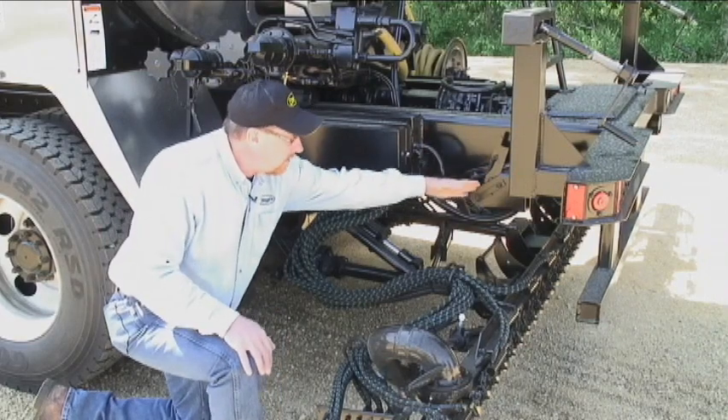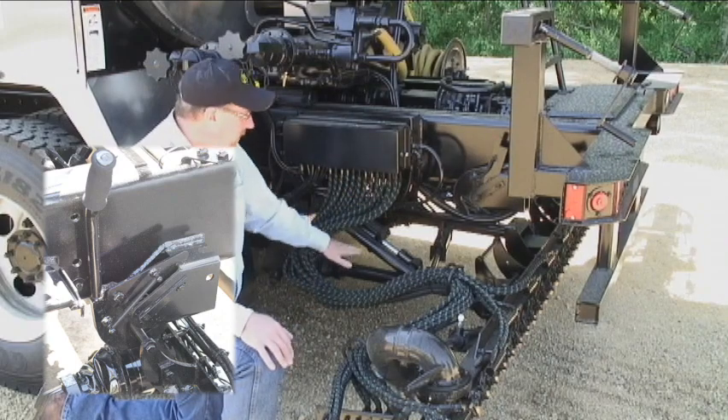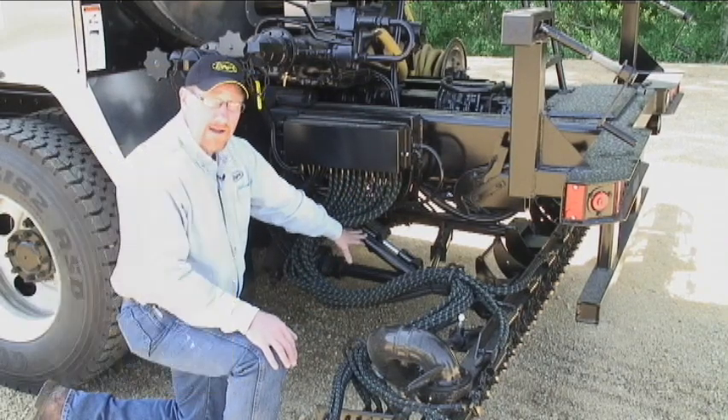Moving on over here, this is a bar latch. When we raise our spray bar up, we can permanently latch it in place to take the pressure off the cylinders for traveling down the road.